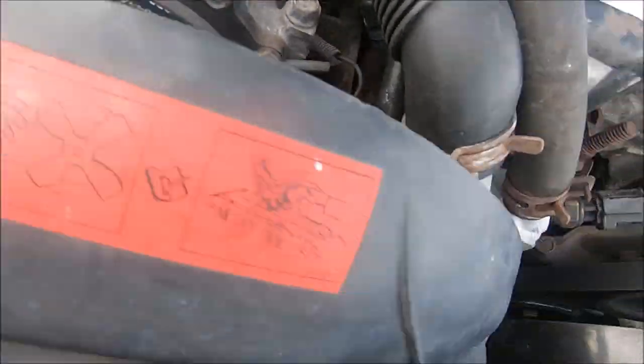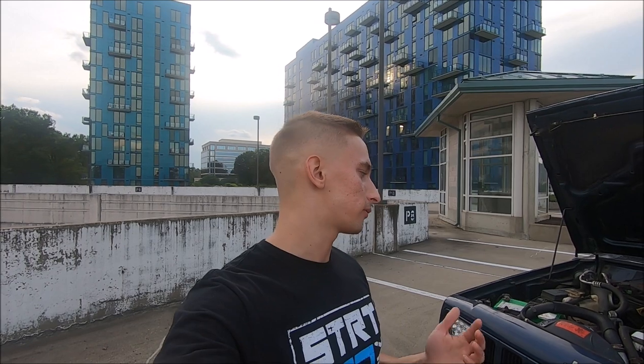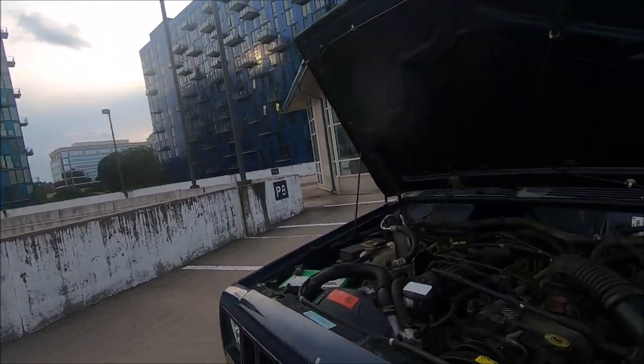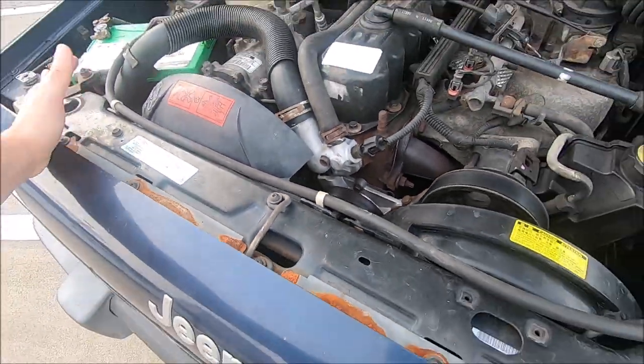That coolant inlet tube is new as well. Before I got the new water pump installed I noticed a kind of squeaking noise — a high-pitched squeak coming from the front of the Jeep. It didn't sound like the belt; it sounded like something else spinning. I assumed it was the water pump, so we got that replaced, and it doesn't squeak anymore.